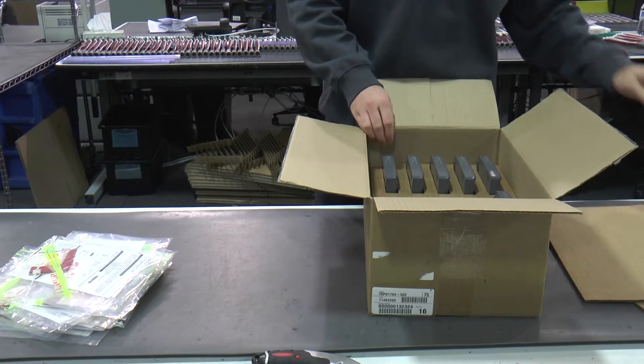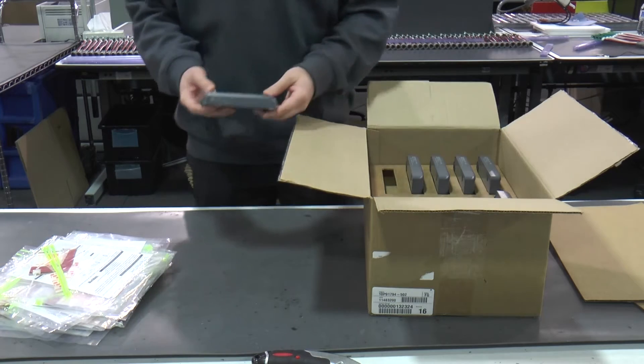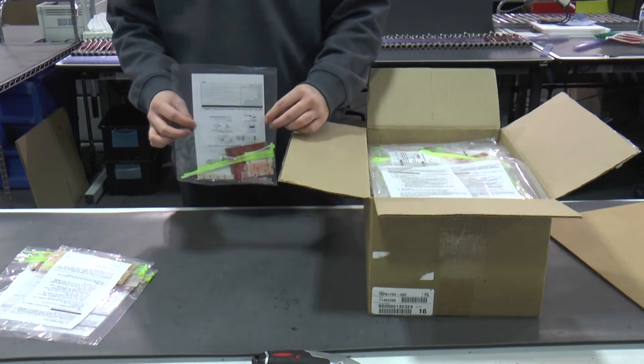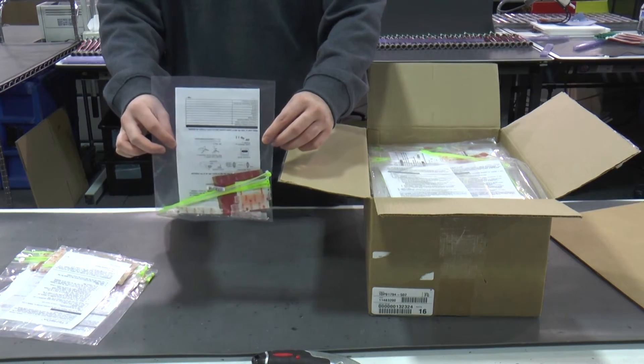Make sure that you have everything you need to install the MC3. The parts that come in the box are the MC3 gate, an installation bag containing an install guide, VHB red tape, 3M Velcro tape, cable mounts, screw brackets, and alcohol wipes.